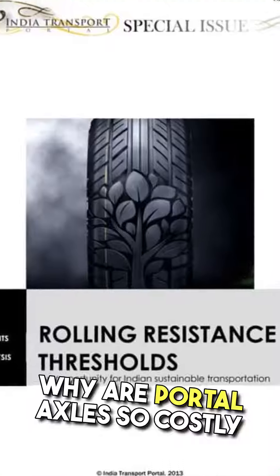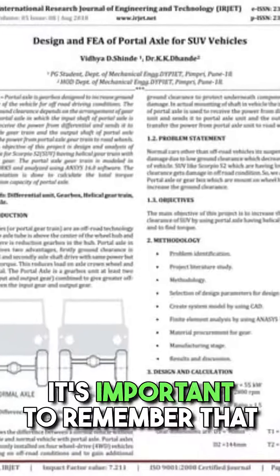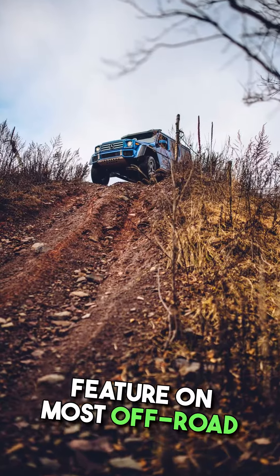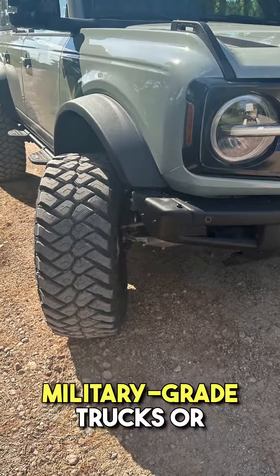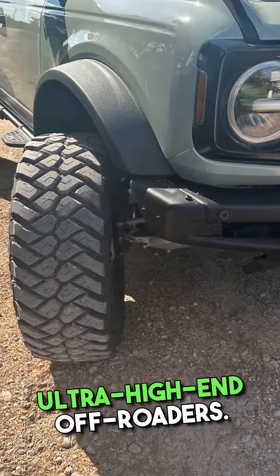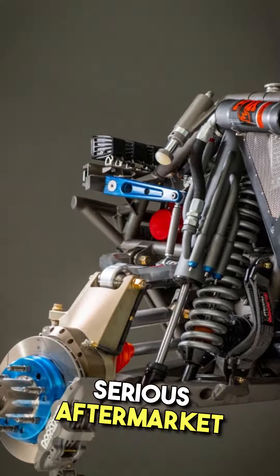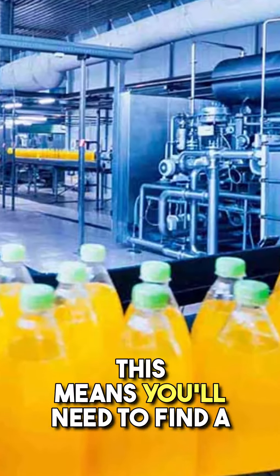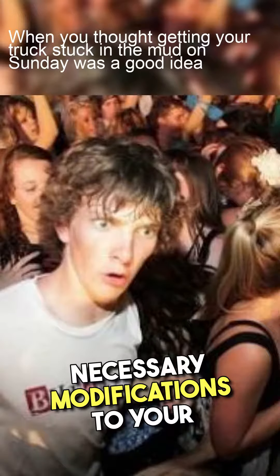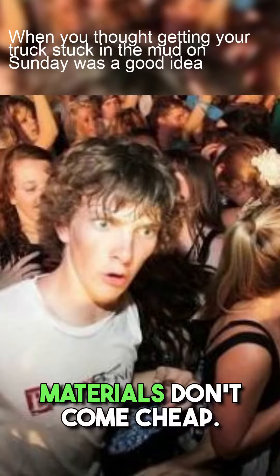Now, why are portal axles so costly to install? Well, there are a few reasons for that. First and foremost, portal axles are not a standard feature on most off-road vehicles. They are typically seen on specialized vehicles like military-grade trucks or ultra-high-end off-roaders. Since portal axles are not a common factory option, acquiring them involves serious aftermarket modifications. This means you'll need to find a reputable manufacturer or custom fabrication shop, and skilled labor and high-quality materials don't come cheap.